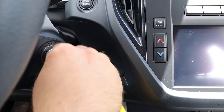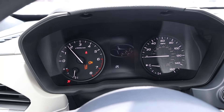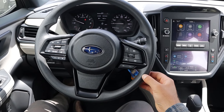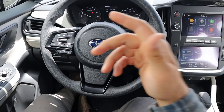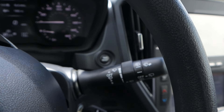Subaru likes it old-school style. The steering wheel has soft touch all around, but it's not super fancy — this is an entry level. We've got a bunch of practical controls including adaptive cruise control, drive mode select, voice command controls, and volume controls. Traditional stalks in the back.